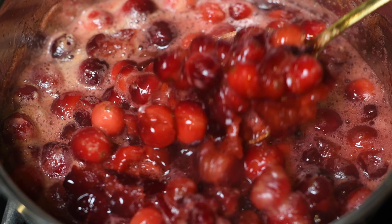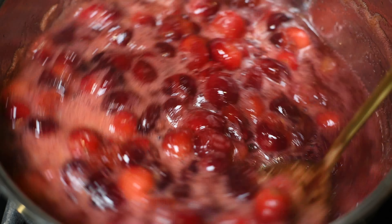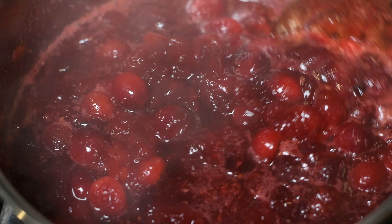So this is what it looks like after five minutes of cooking. Those berries are starting to pop — looking good. We're going to allow it to cook for another five minutes. So 10 minutes in total, and we have this. So good, it looks so good, guys. Let me tell you, the flavor is in there.